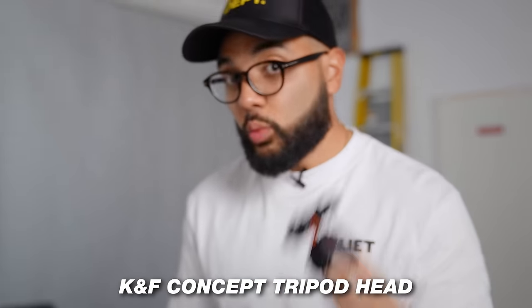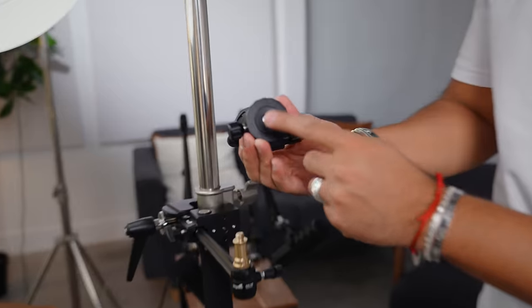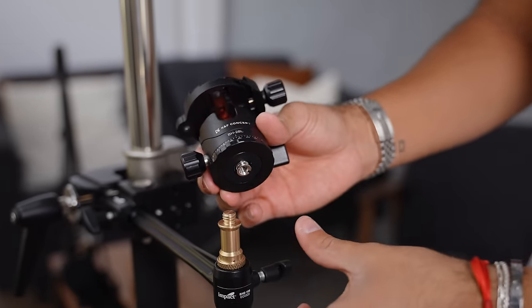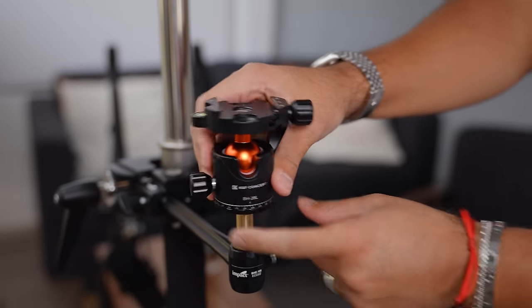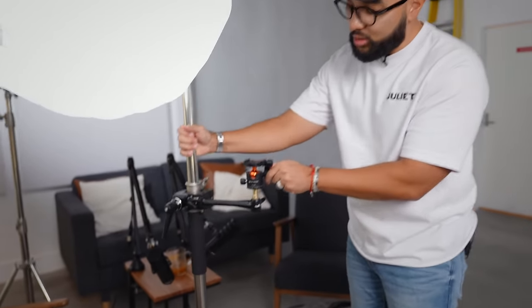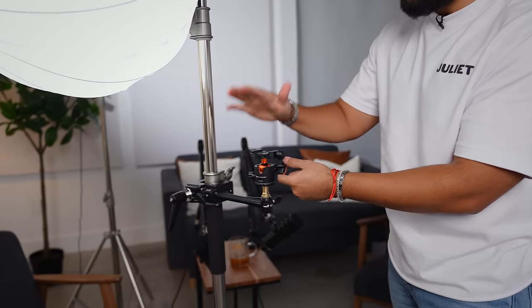The next piece is a ball head tripod from KNF Concept. This ball head mount comes in at about $28 at the time of shooting this video. If it comes with a little adapter piece, you can unscrew it — keeping it on the larger side just keeps it more sturdy. You literally just screw this right on top, and now we've got our tripod set up — a ball head tripod ready to hold a smartphone or a camera.